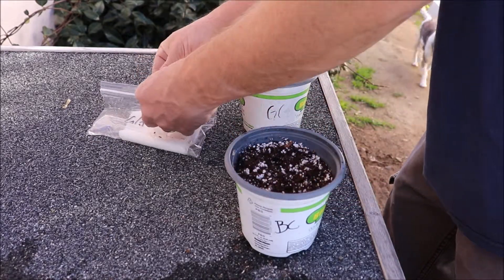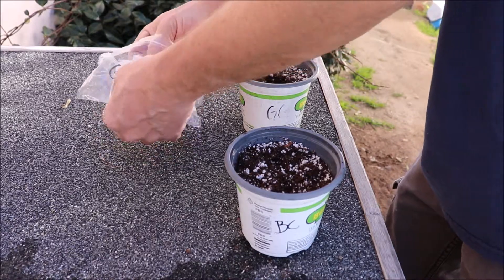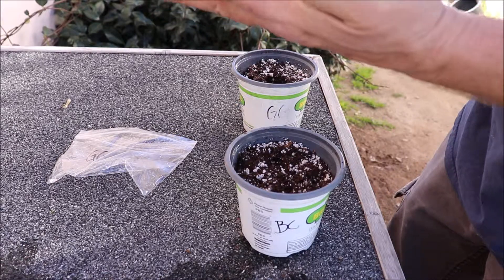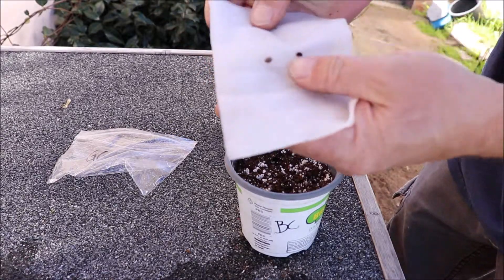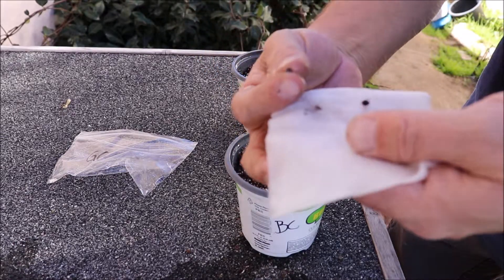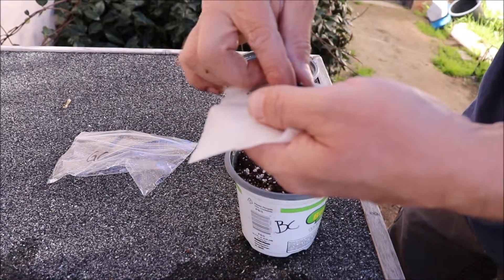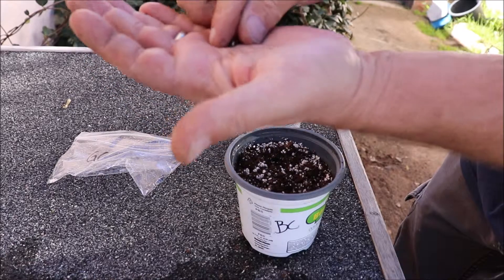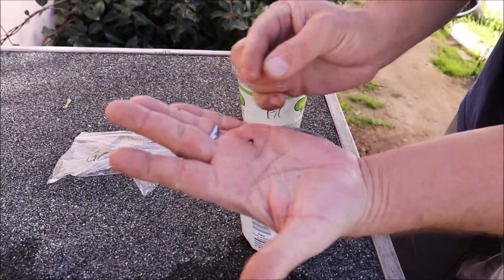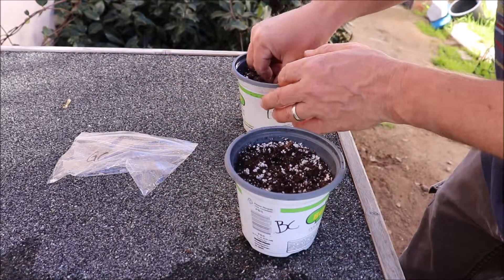Now we'll get the Gorilla Glue out here. There's the Gorilla Glue — this little guy here was a dud; sometimes you get duds. But this little girl here, she's got a nice taproot on her, you can see there, so we'll drop that little lady in there.